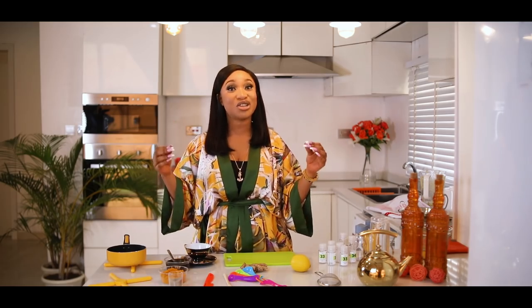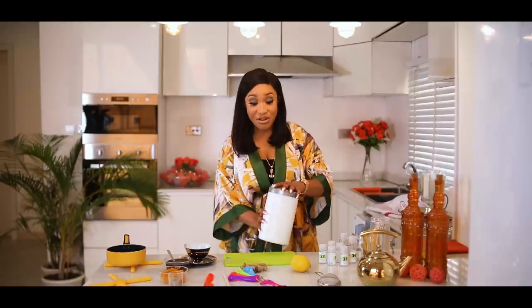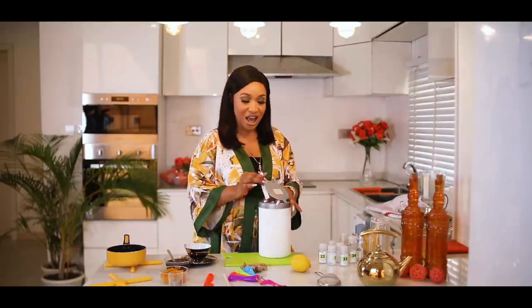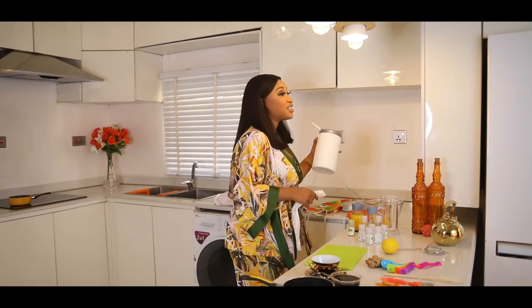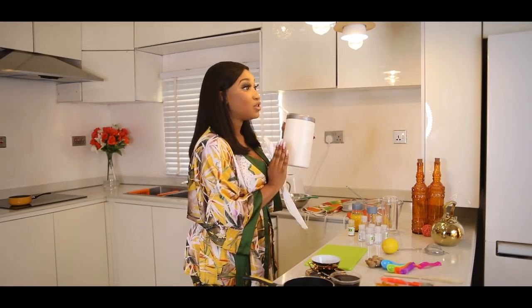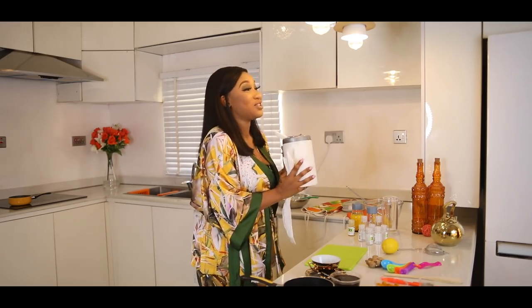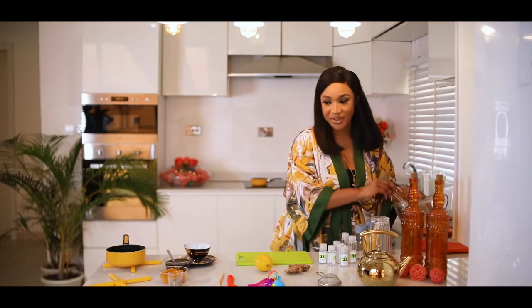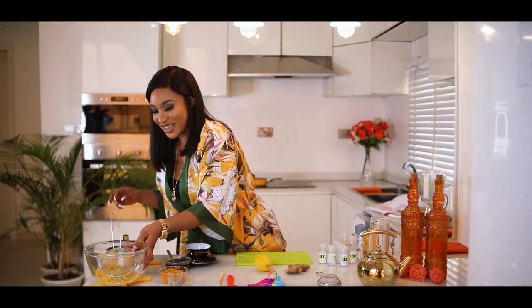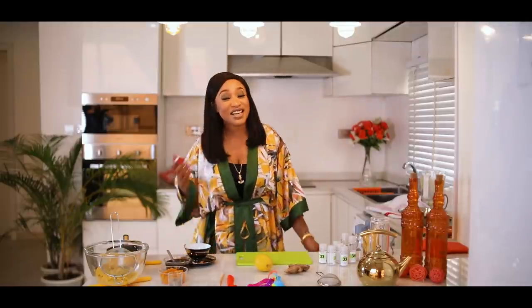We're done with the shot and we'll go on to how to make your immune system booster tea. But before then, you all know how I am very crazy about hygiene — we'll have to clean our surface. This is a disinfectant wipe. So we're done with that, I'll set it down here.